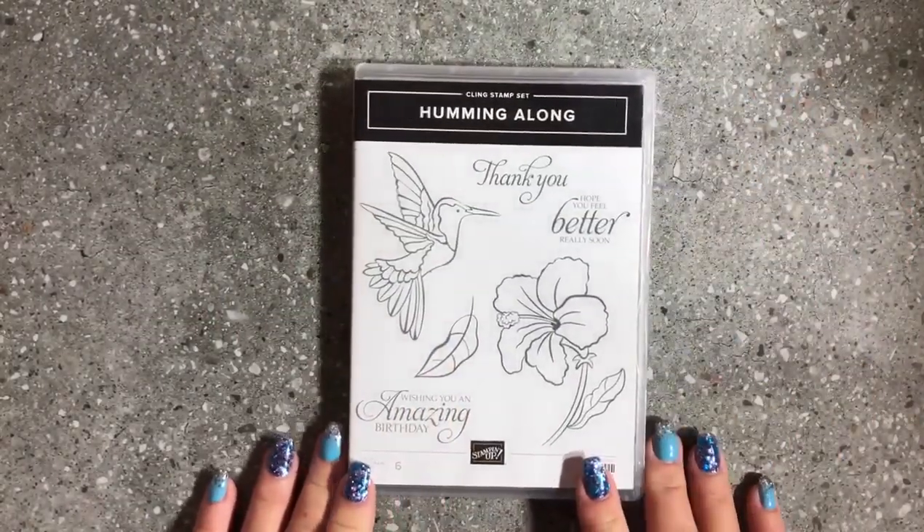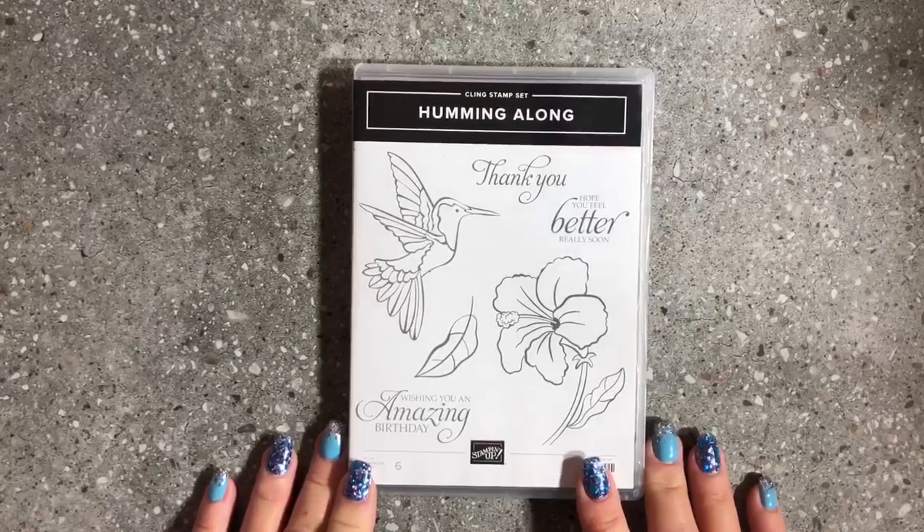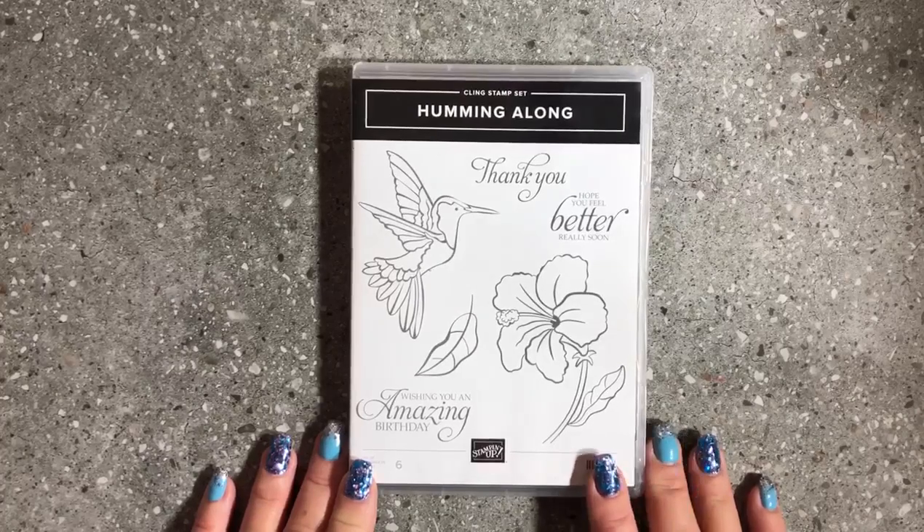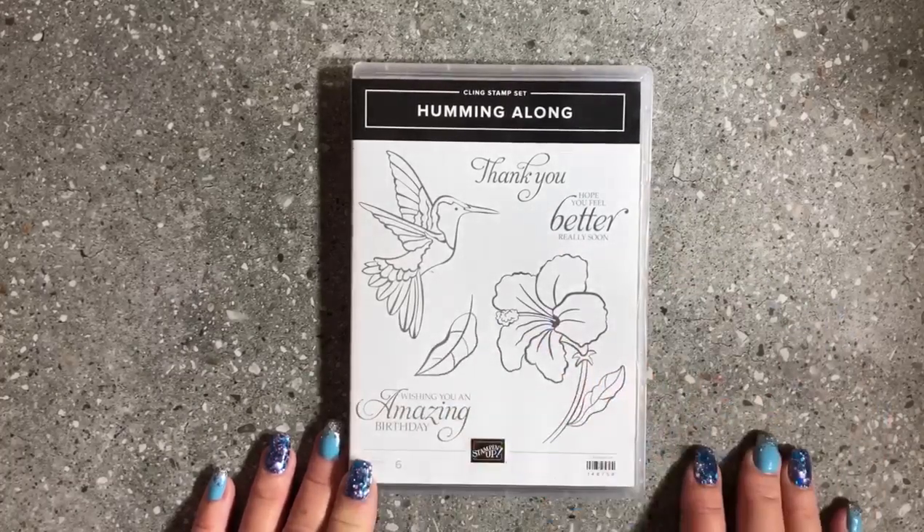When our annual catalogue comes out in June, all of the red rubber stamps will be turned into cling mount. They are discontinuing wood mount stamps — so if you're a wood mount fan, I'm afraid to say they are going. They are keeping some of the wood mounts, I think some of the background stamps, until they've sold out, but wood mount will be going because it's all getting replaced with cling mount.